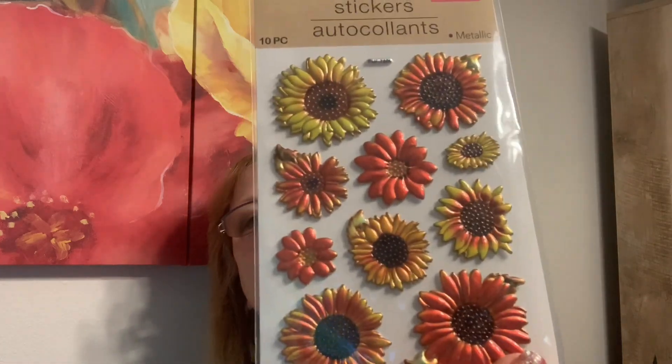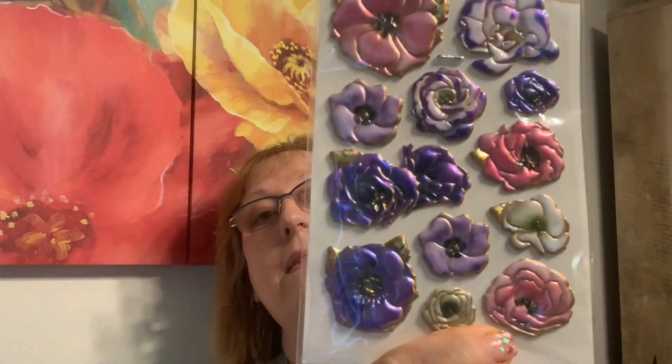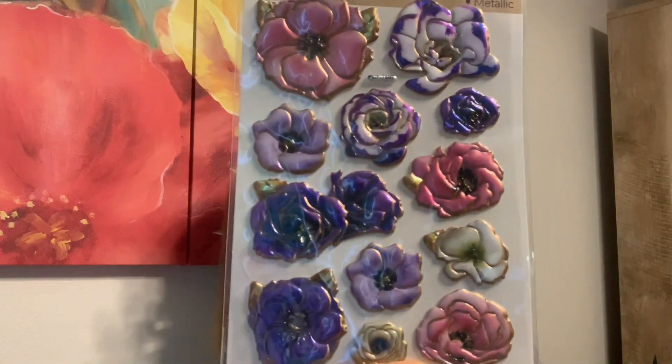I couldn't remember if I have these so I got them. And I don't believe I have these so I got them — those are gorgeous.